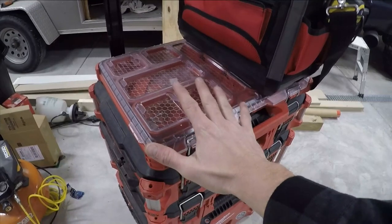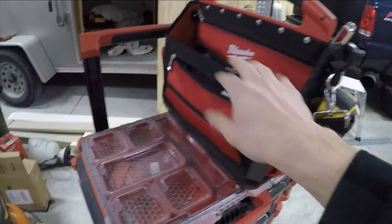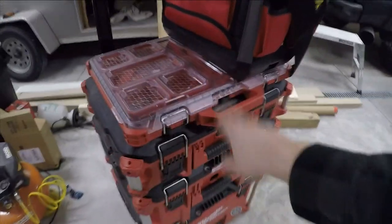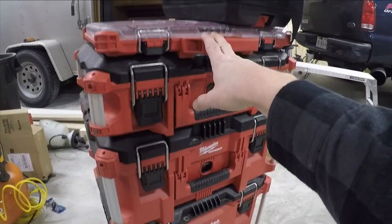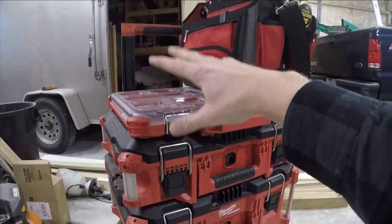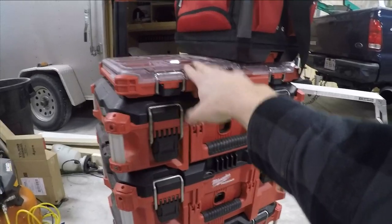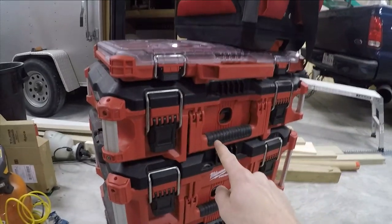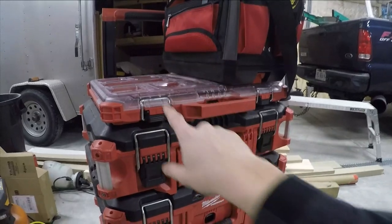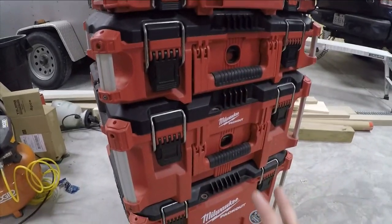The options for this system are endless. There are slim boxes, deeper ones, ones half this size, bags, totes, and they even have a cooler you can put on there. From Milwaukee's tools to their bags to this system, there are so many options compared to the Ridgid. When this first came out they didn't have totes where you can just drop stuff in without clasping everything down, but now they have those too. They've got a dolly, drawers coming out, and a plate you can screw onto your trailer wall to mount these boxes on edge — just endless accessories.